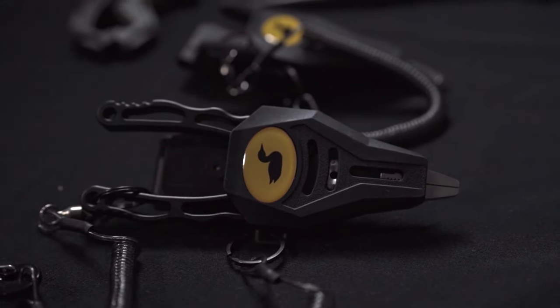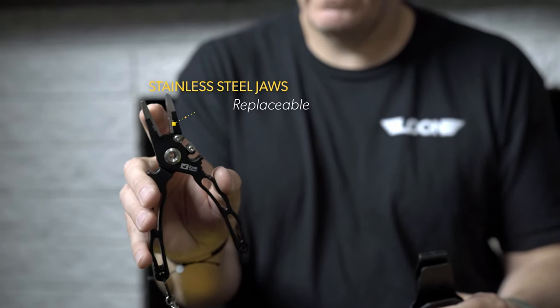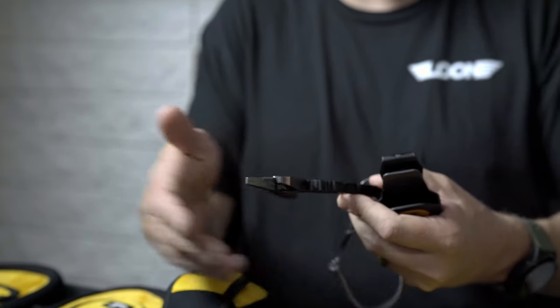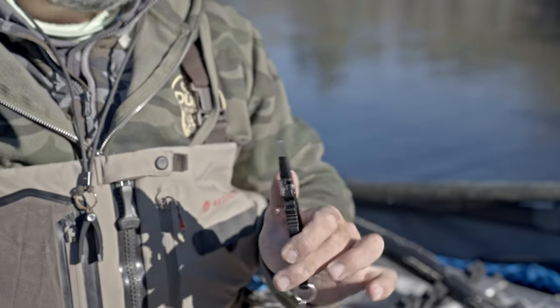This is our Apex plier. It is a full aluminum anodized plier with stainless steel jaws, hardware, and a tungsten carbide cutter. Everything is replaceable. We've had it hollowed out to reduce weight. These things are light.